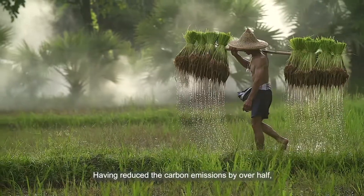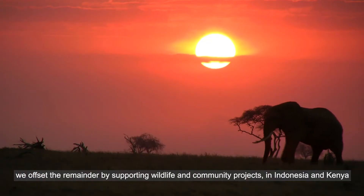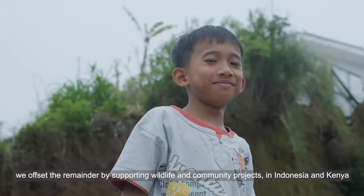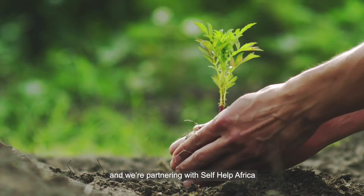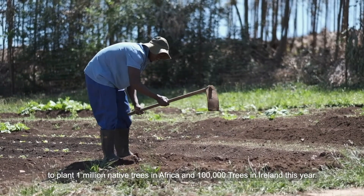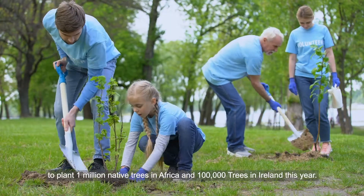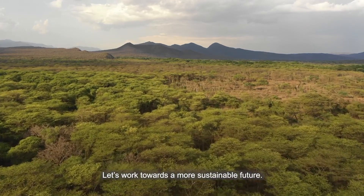Having reduced the carbon emissions by over half, we offset the remainder by supporting wildlife and community projects in Indonesia and Kenya, and we're partnering with Self Help Africa to plant 1 million native trees in Africa and 100,000 trees in Ireland this year. Let's work towards a more sustainable future.